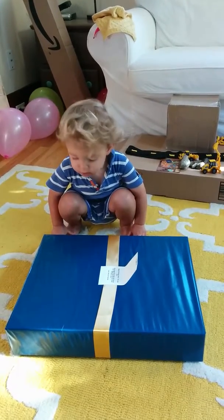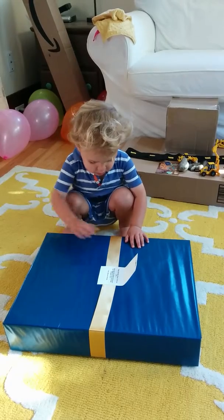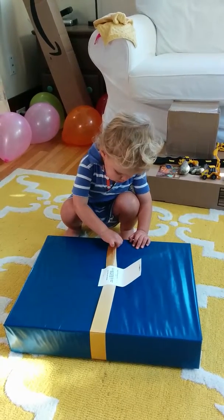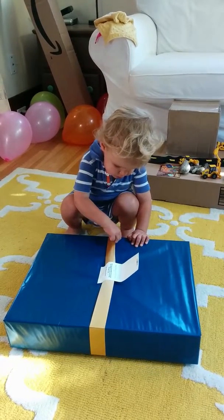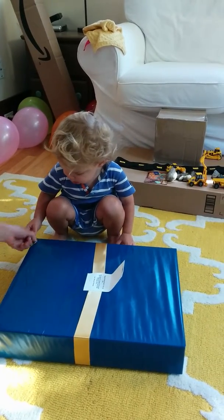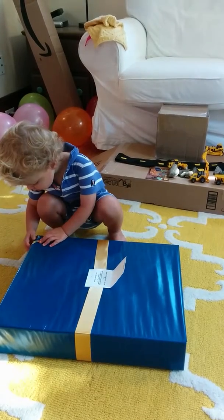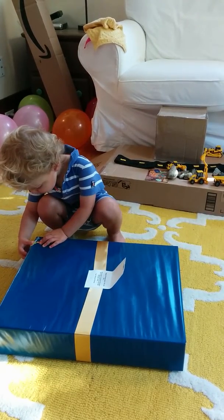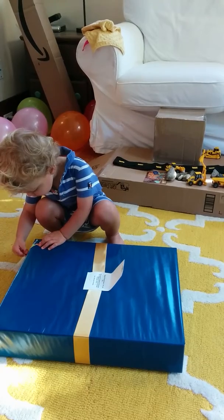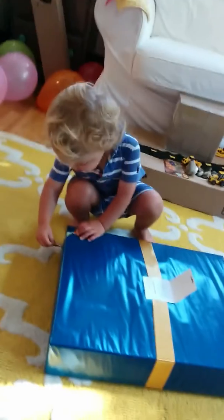Ready? Do you want to open your present? Okay, can you open it? It's kind of tricky, huh? Here, let's start over here.